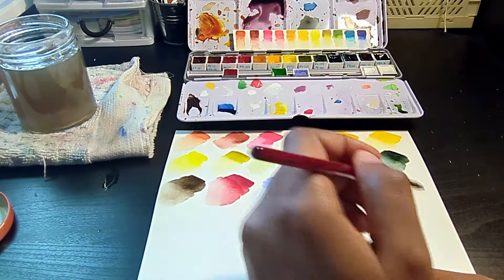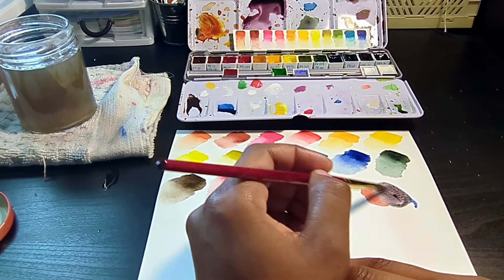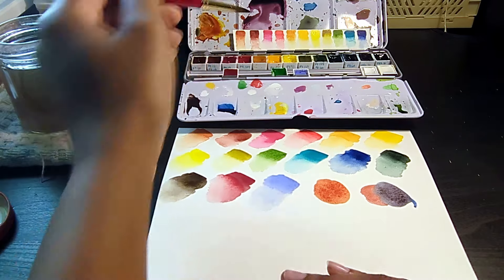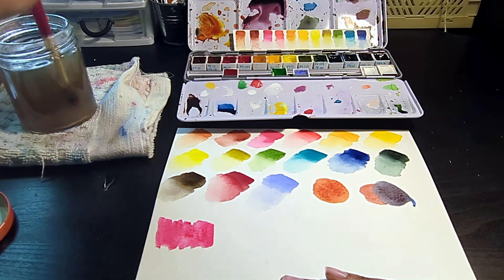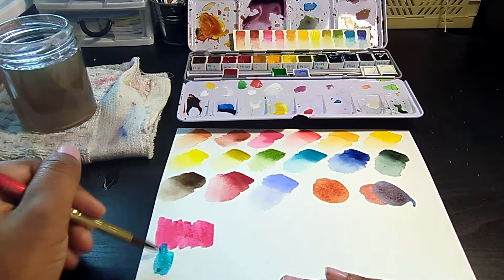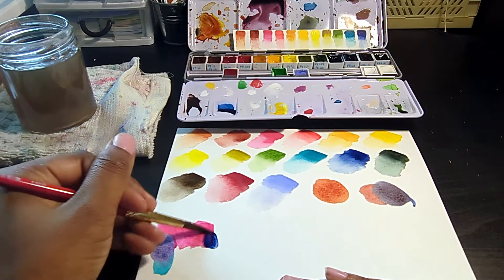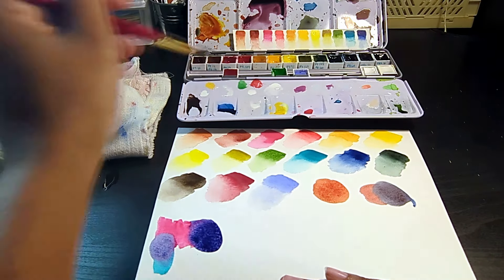I do want to show you some of the mixes I can get using just these colors. The first would be a kind of burnt sienna replacement — I'm mixing a little bit of the PO48 (Quinacridone Burnt Orange) with some Brown Matter Quinacridone, and it makes the perfect substitute for burnt sienna. Next, I'm showing how I can get a kind of Payne's gray-ish color by mixing Brown Matter Quinacridone with a bit of Indanthrone Blue. Here is what I would use in place of not having ultramarine or burnt sienna. Next, I'm going to show you how I can get some really nice purples, because as you can see, this palette has no purples. I don't like the typical PV23 purple that everyone uses — it's too overpowering and I'm never able to mix it right.